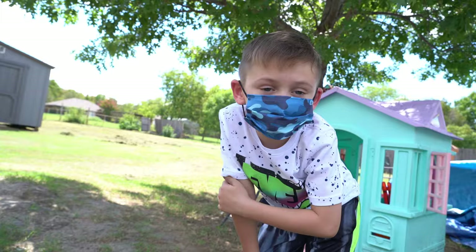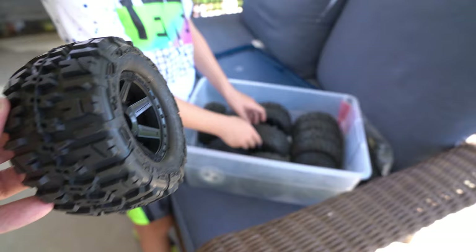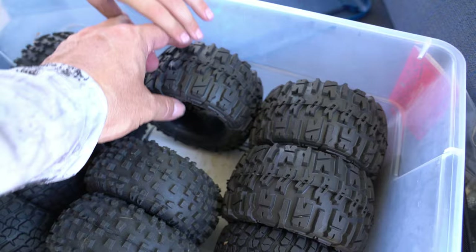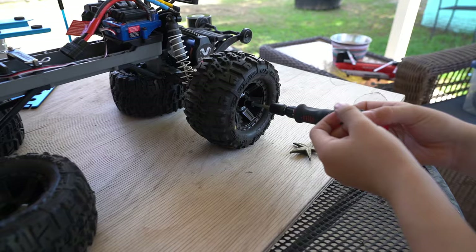I have an idea — let's put the wheels on. I believe the tires are in there. Check these out. Which ones are we using? These ones. These are monster truck tires. Are there four of them in there? Oh yeah, there's four. One, two, three, four — alright Evan.